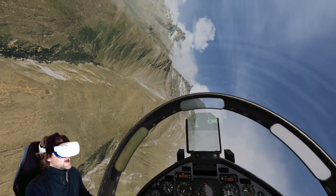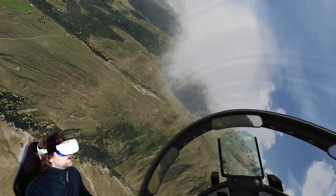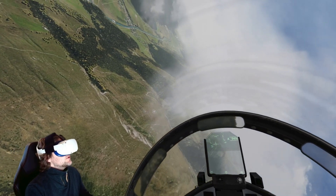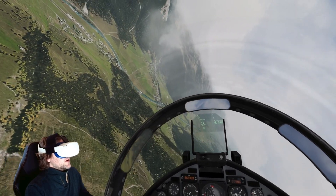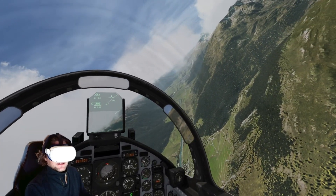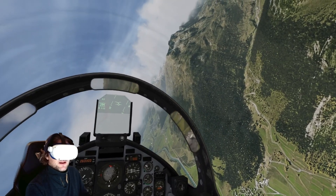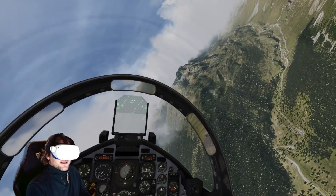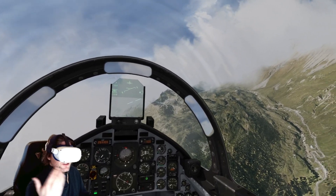Welcome to Aerofly FS2 — we are in Switzerland. I love this sim so much, it's so smooth, and on the Quest 2 via Air Link it's really quite incredible. Just to reiterate, the Quest 2 sweet spot is really good — in fact it's better than the Reverb G2 — so the Studioform doesn't really make that any better because it's not really an issue in the first place.